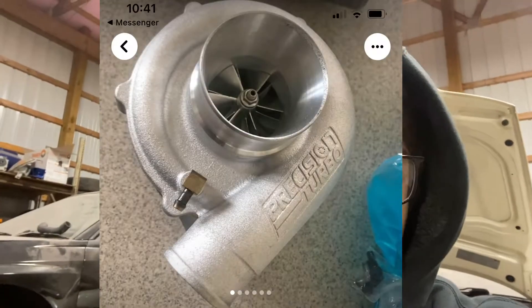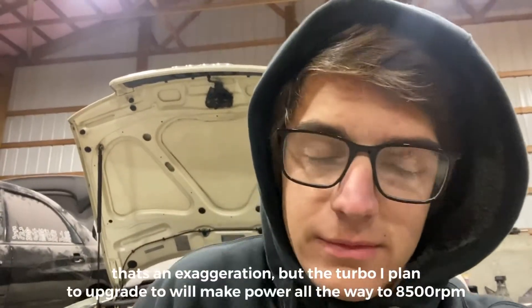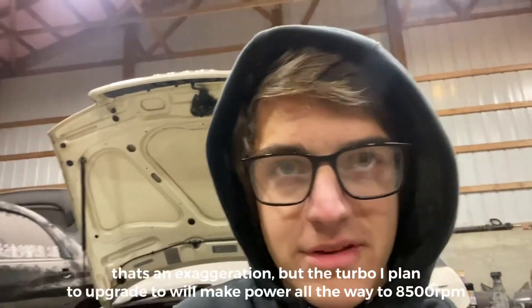I'm really happy about that — I can spend the money elsewhere. It's a Gen 1 journal-bearing Precision 5858. The downside is that it will not flow nearly as much as the turbo I was going to buy, mainly because it has a small exhaust housing — it's a .63 AR, which is just less top-end power but quicker spool. Because I don't have upgraded cams in the engine anyway, there's really no reason to buy a turbo that needs me to rev to 8500 to make power. So for right now, having a smaller turbo is perfectly fine. It's still a 58mm turbo — it'll still make 500 wheel.